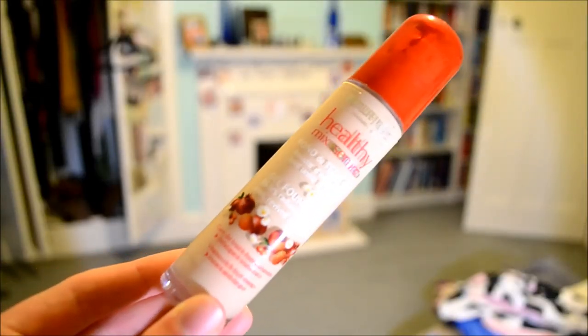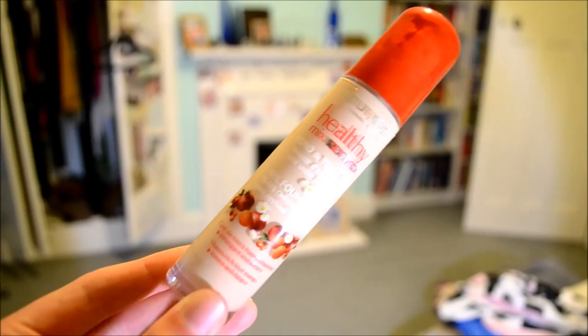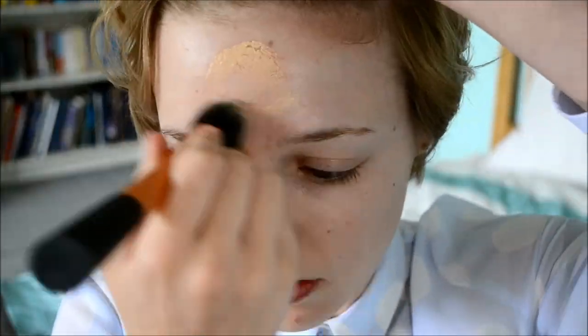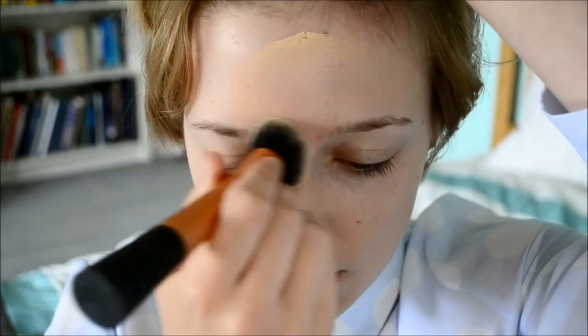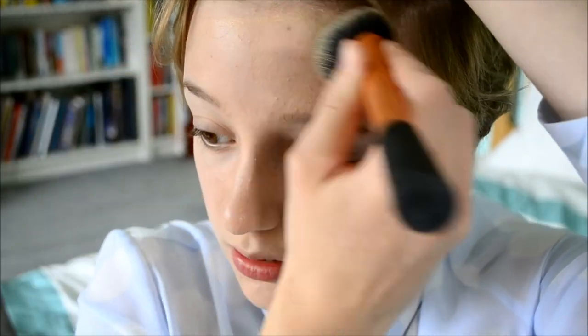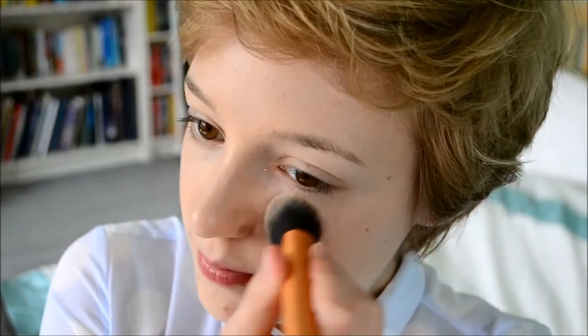I'm starting off using my Bourjois Healthy Mix Serum Foundation. I've put this on my Real Techniques Expert Face Brush and I'm starting in the center of my face and working outwards. Meghan's look in the video is quite medium to high coverage, so I've used one and a half pumps of foundation and I'm just buffing this into my skin.